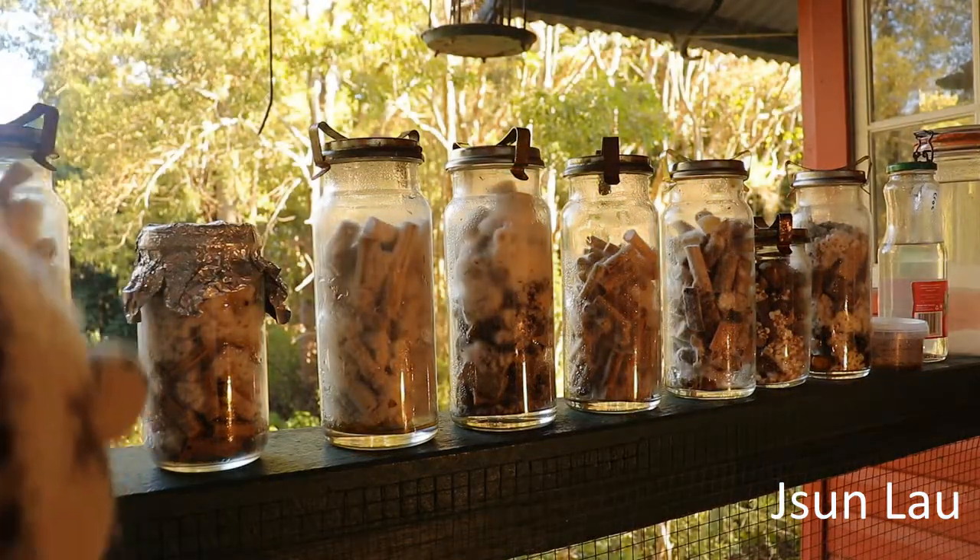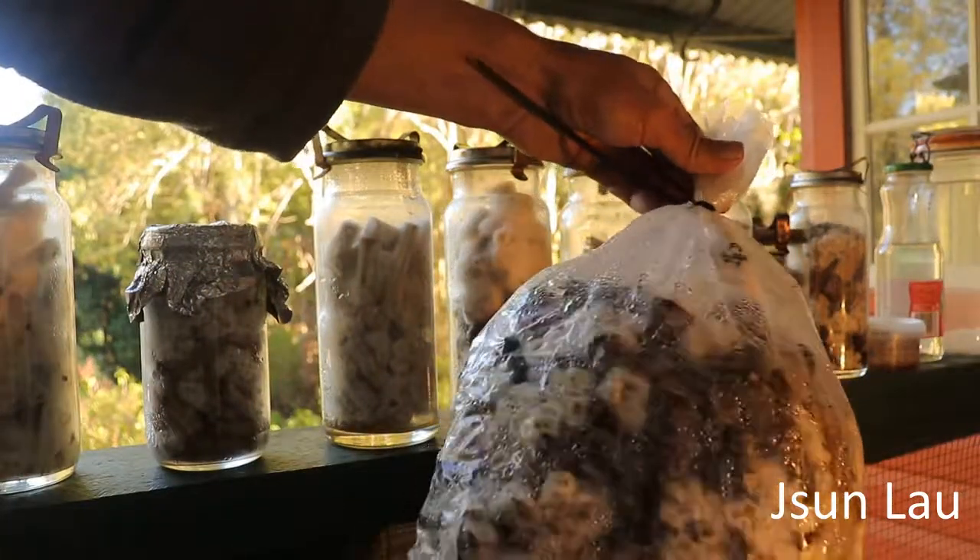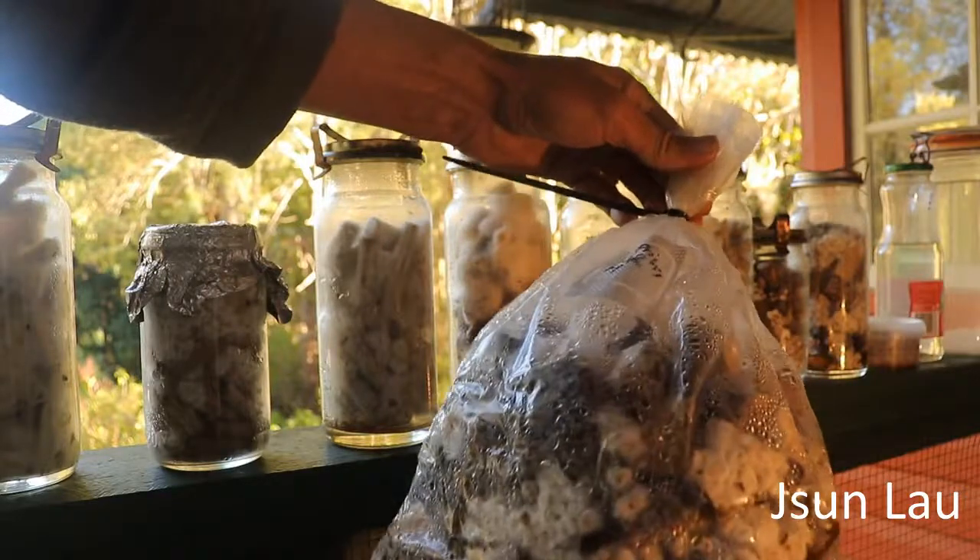And some bigger bags — that's the native lion's mane on chopped privet chunks.